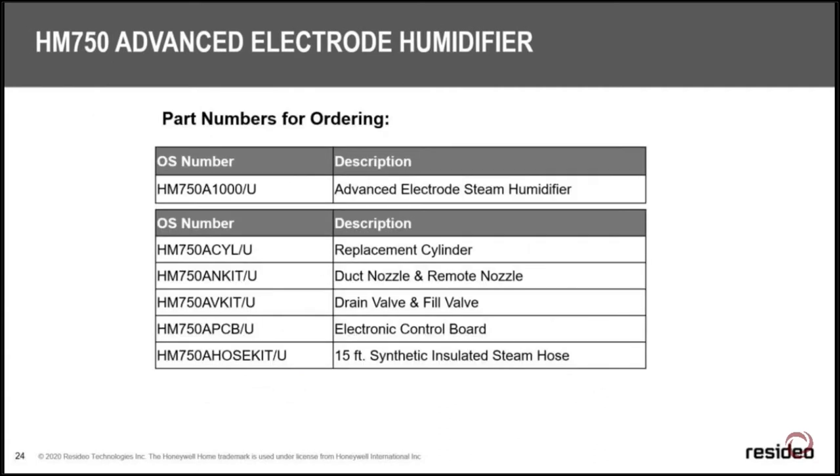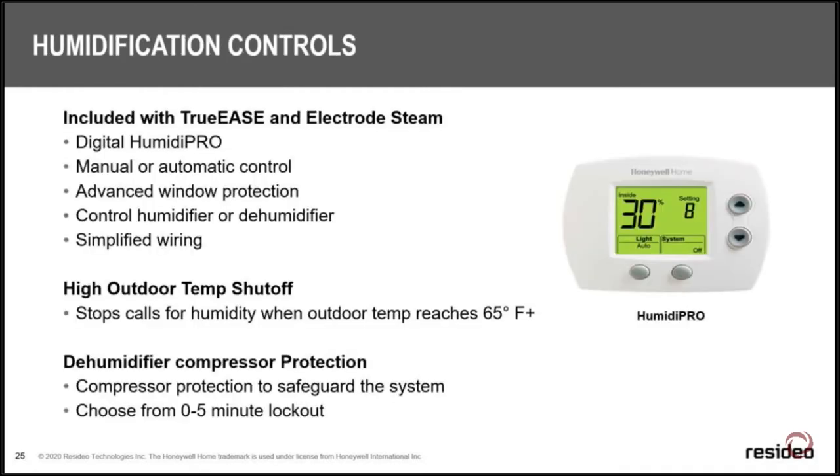Replacement parts for the steam humidifier are minimal: the cylinder you replace every year, replacement nozzles if compromised, a drain valve if needed, the electronic board, and a 15-foot steam hose kit for additional reach.